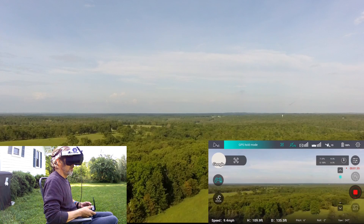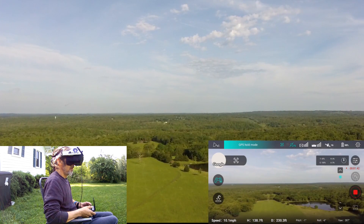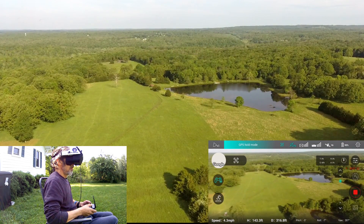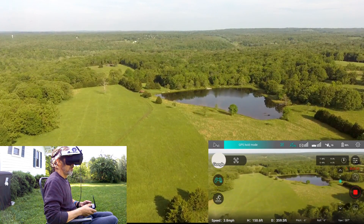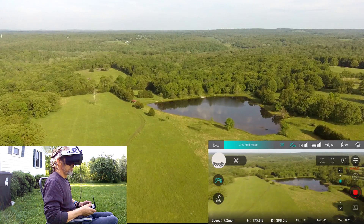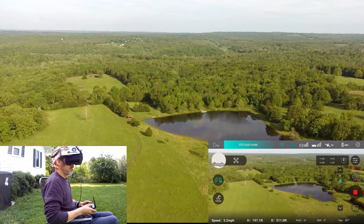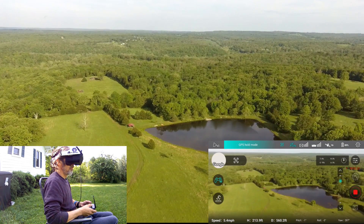Well, this is a little different. 16 satellites, at 142 feet up. 400 feet out.